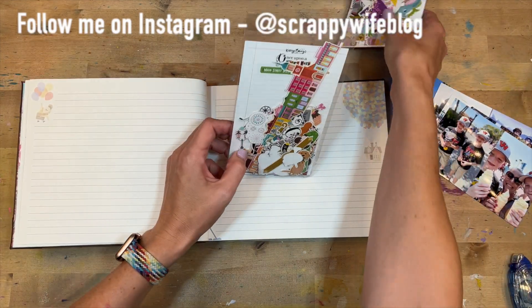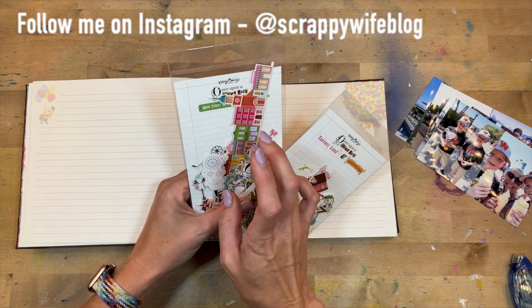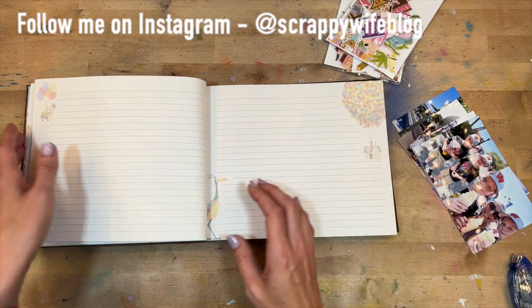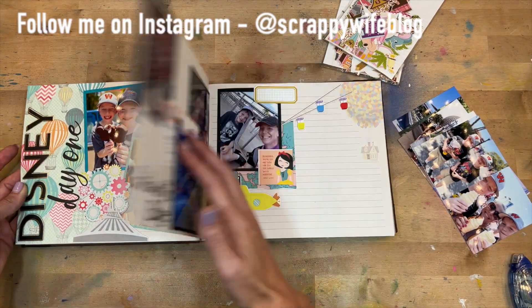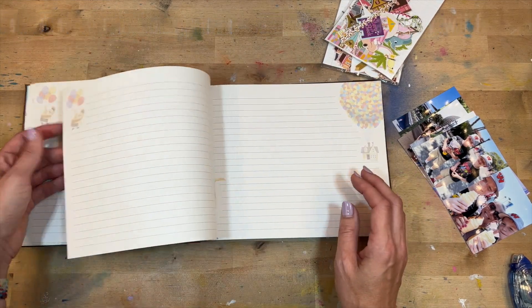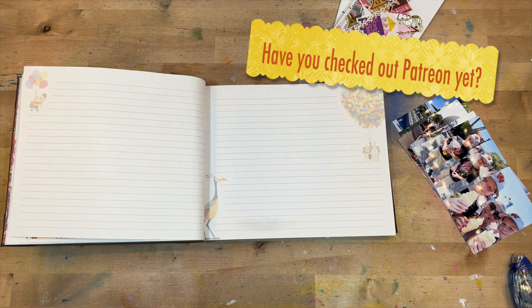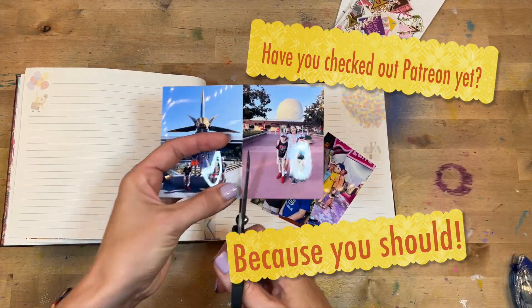I am using some gorgeous ephemera from Kelly Bangs called 'Once Upon a Theme Park.' She had physical ones but also has a digital kit you can buy — I will link that. I've printed my pictures at home and I'm trying to use a lot of scrap paper to mat these different photos. I'm excited to continue documenting this fun adventure, so I'll link the things I used down below. Let's go on fast forward!